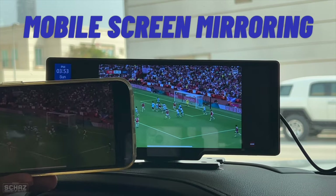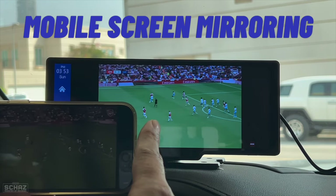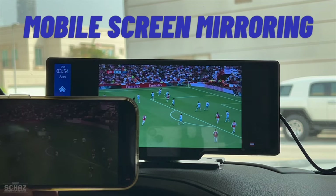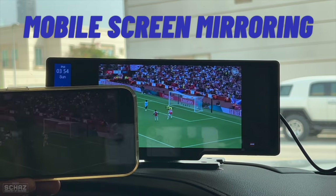There you go — you're now getting the same image from your phone on the screen with no delay or lag. You can go to any application, including YouTube or other video streaming apps, and it mirrors perfectly on screen. The sound comes out of the car's sound system and you can increase it to maximum. Looks quite nice.